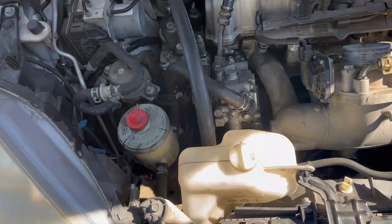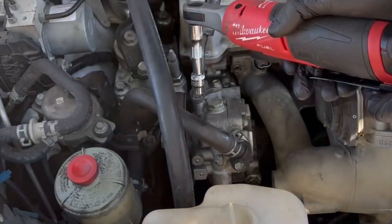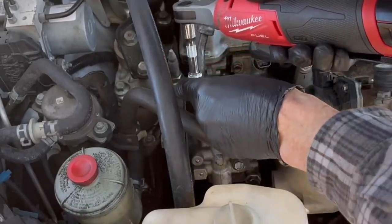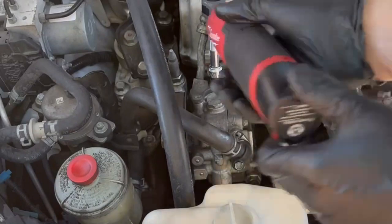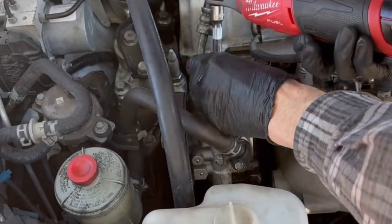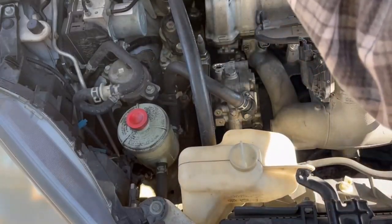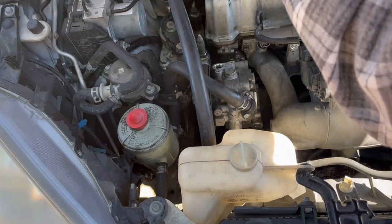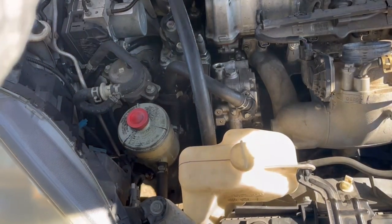Two 10mm bolts hold that on. When you remove this, you're going to lose a little bit of fluid, but you don't need to worry about that. I didn't need to bleed the pump or anything after doing this. I just elevated the end of the hose and tied it to the top of the hood so I wouldn't continue to leak fluid out while working on it. You'll lose a couple of drops — not a big deal. I put a rubber glove over the end of it to catch any extra, then taped it up there.